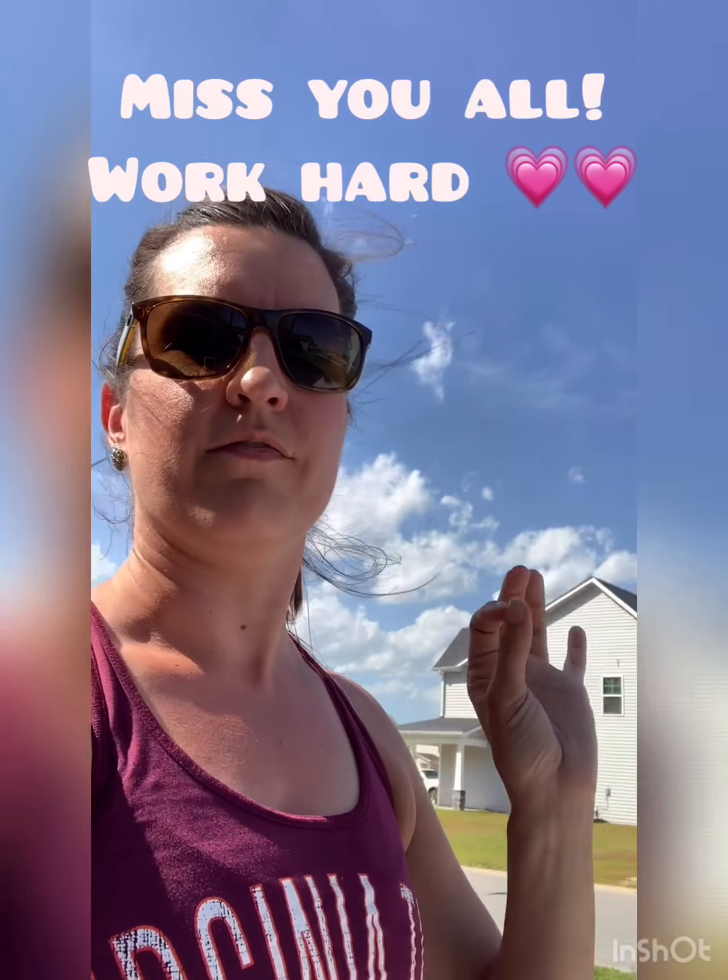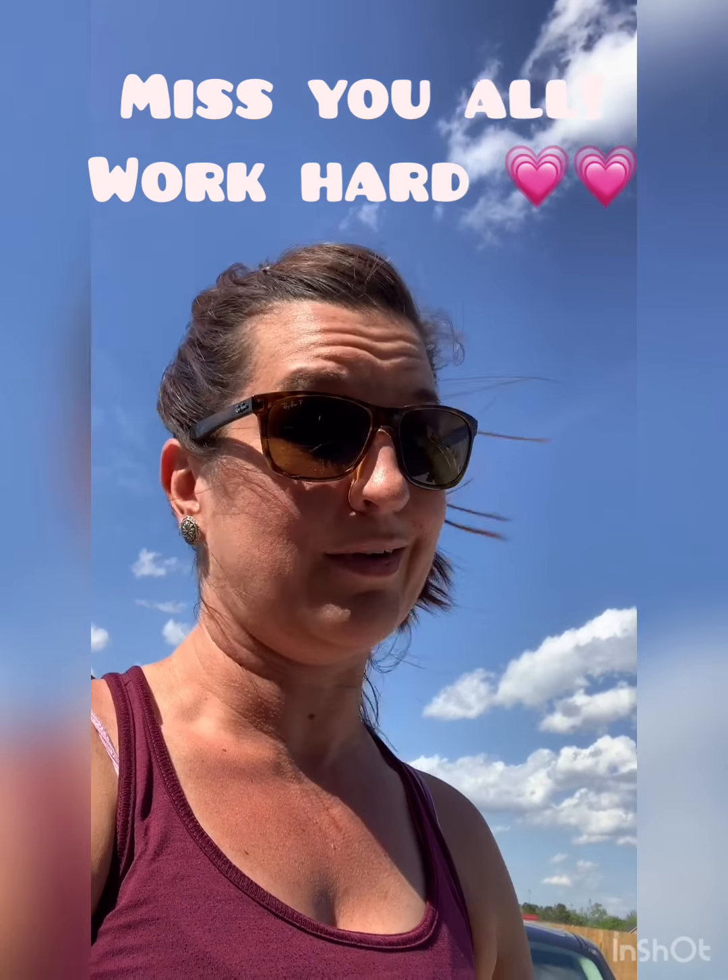I'll do you guys another video with vault and bars in it later. Awesome job. Work hard. Hopefully I'll see you guys soon. Bye.